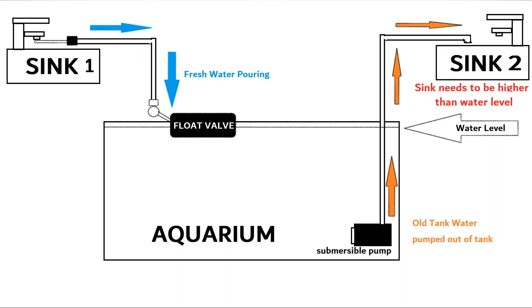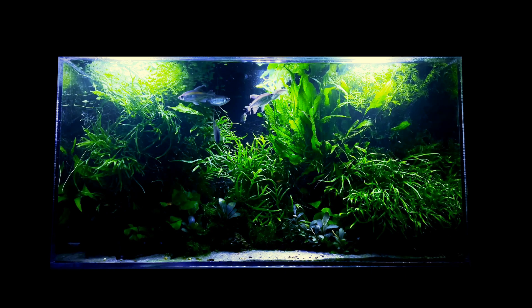Let's jump back to the blueprint one more time. Sink 1 and Sink 2 shown in the picture may not need to be two separate sinks — I used two sinks in the picture only for better understanding. You can use one sink to fetch fresh water and dispose of old tank water at the same time. Please note: the sink needs to be higher than the tank water level. Otherwise, even if you switch off the submersible pump, all tank water will siphon out to the sink.